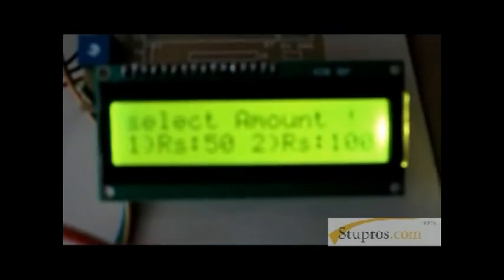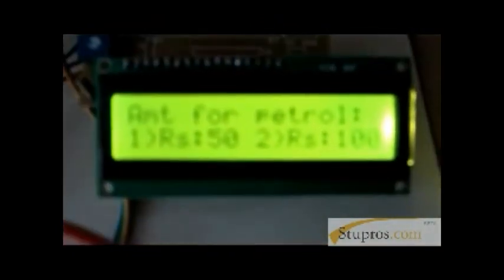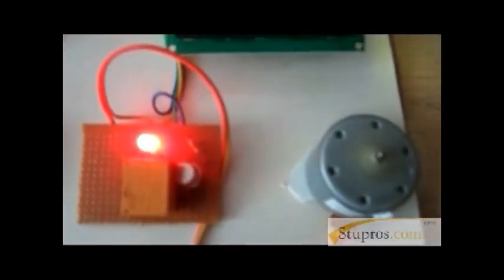We show our card again. It shows the recharge amount, and we are recharging 100 rupees. Previously I selected 50 and now I am selecting 100, making the total 150. Now going to refill the petrol — I enter that I want to fill for 100 rupees. It shows I am going to fill for 100 rupees. The previous balance of 150 minus 100 gives a remaining balance of 50 rupees.